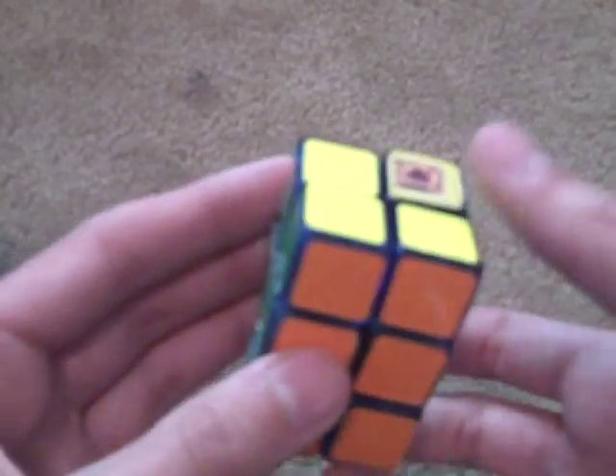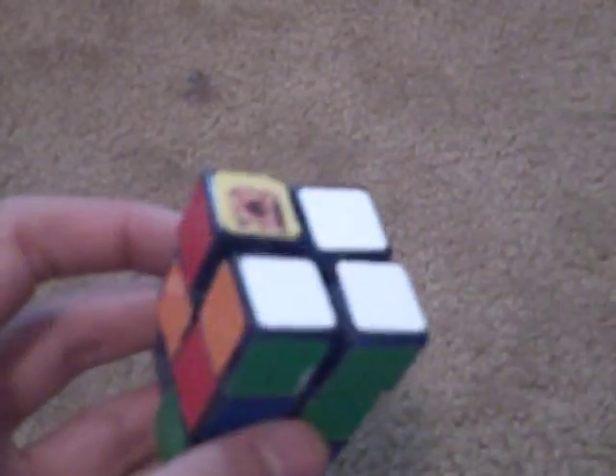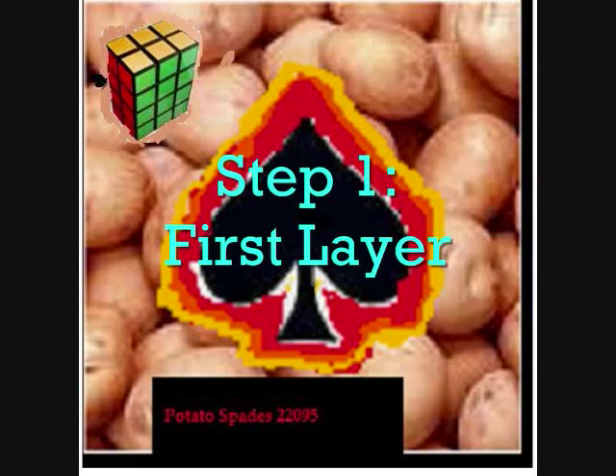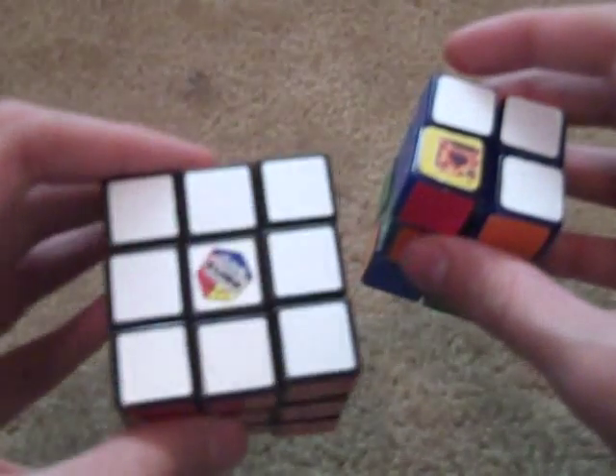Okay, so now that you know notation, let's scramble this thing. Okay, now that your 2x2x3 is scrambled, we can solve it. The first thing you want to do is solve the first layer. As you notice, there's no edges up here, so you don't need to do a cross — it's not really like a 3x3.